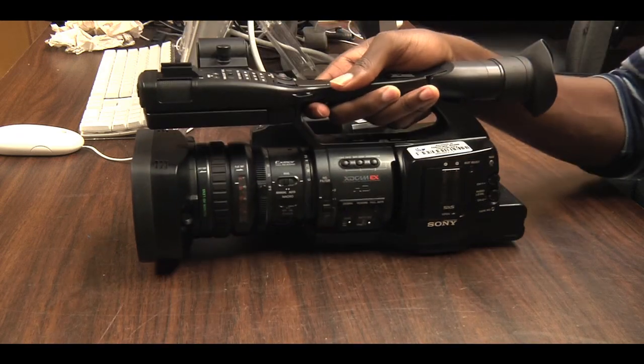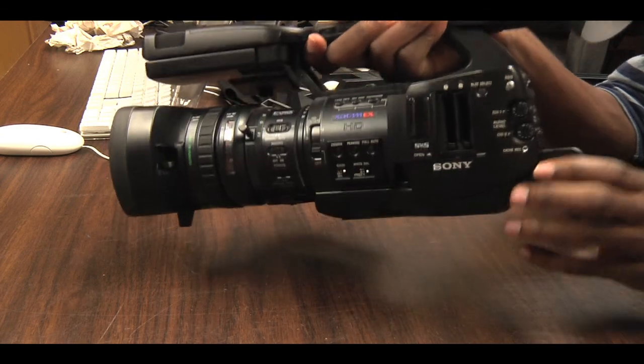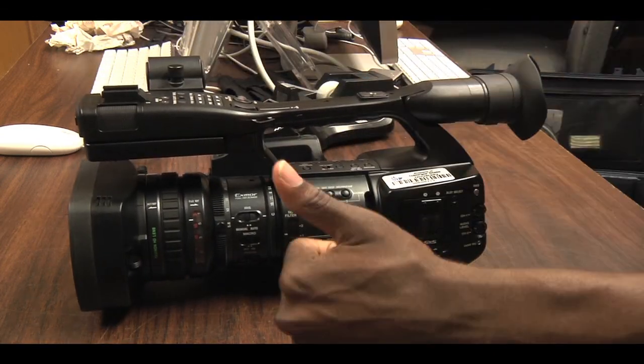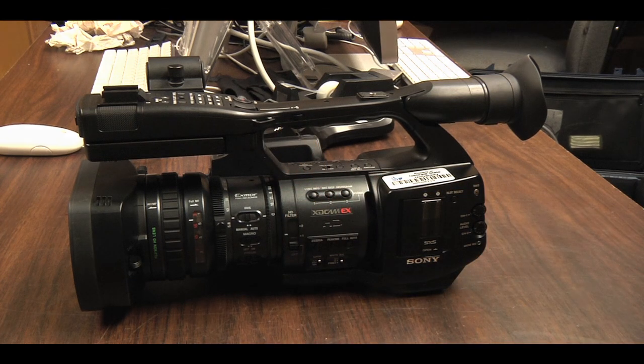Now turn the camera off, eject the SD card, and take off the battery. And you're all set. You can now complete the checkout transaction using the checkout software.